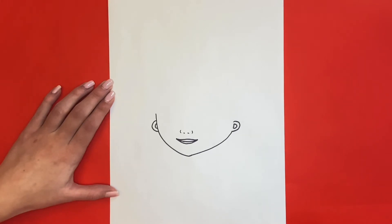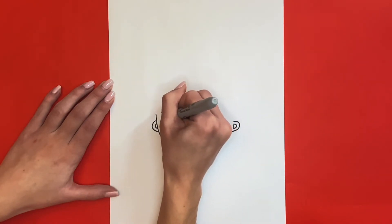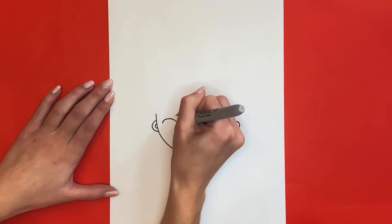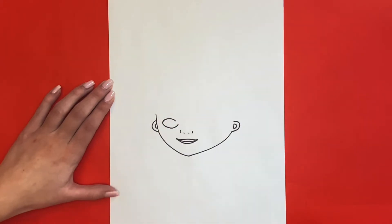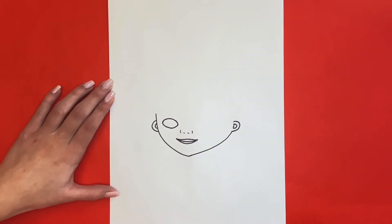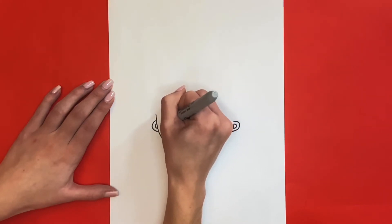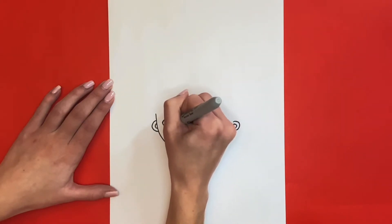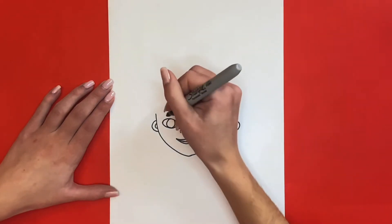Now we are going to draw her eyes — first we will draw her left one. For the outline we will draw an oval-like shape to the left of the nose. Then inside of that outline we are going to draw two curved lines in the middle making a circle-like shape. Then inside of that we are going to draw a very small circle towards the top right.